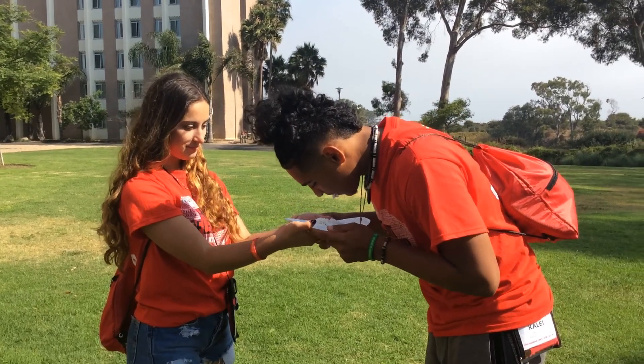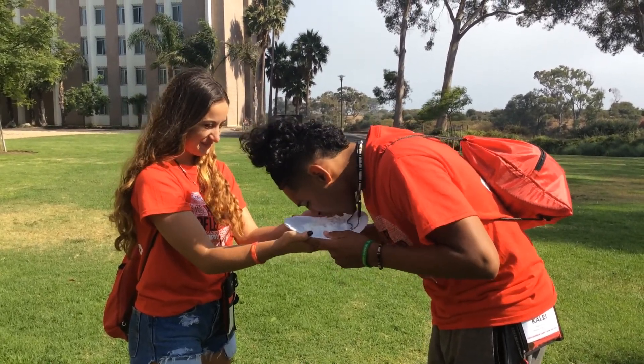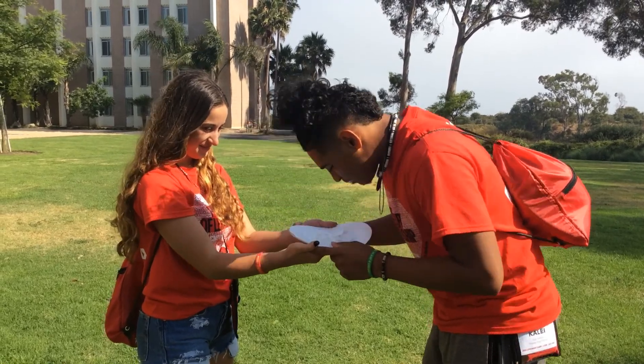The Whipped Cream Bubble Gum Challenge consists of each person eating all of the whipped cream and then chewing the bubble gum in the middle. The first person to blow a bubble can move on to the next station, and remember, you can't use your hands.